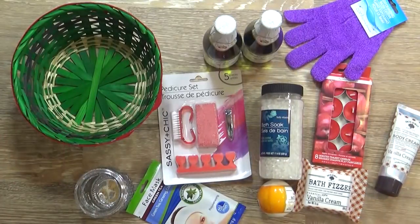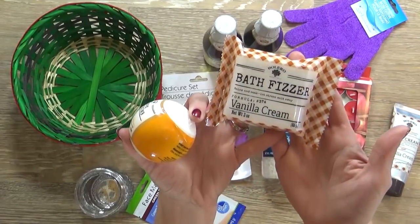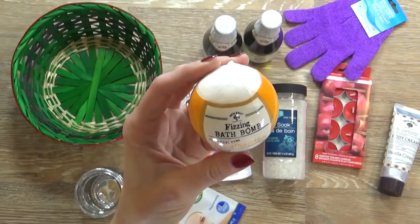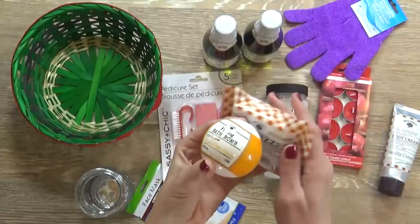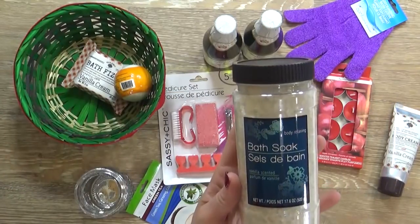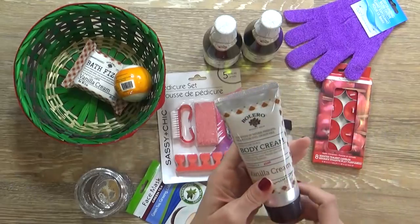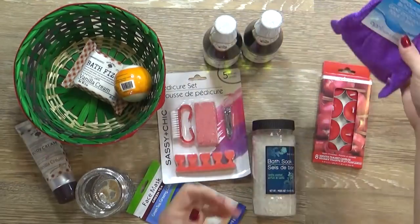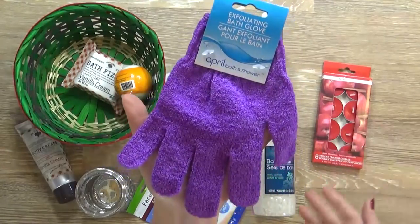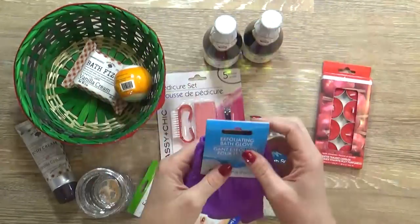Next up I have a really fun spa-themed basket, and I was really surprised how many spa-like things you can find at the Dollar Tree. Starting off I have some bath products: a vanilla cream bath fizzer, a fizzing bath bomb in the almond milk and honey scent - I've actually tried these from the Dollar Tree before and they're really nice and didn't irritate my skin. I also have some body relaxing bath soak, kind of like a bath salt in the vanilla scent, and some really thick moisturizing body cream also in vanilla. Then I picked up this exfoliating bath glove - it's a little scratchy but great for getting off dead skin and giving yourself a nice spa treatment.